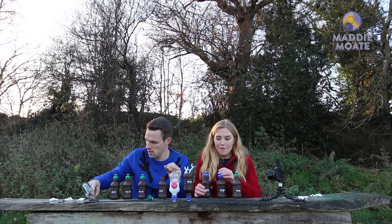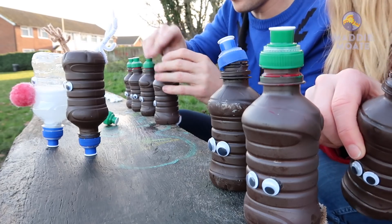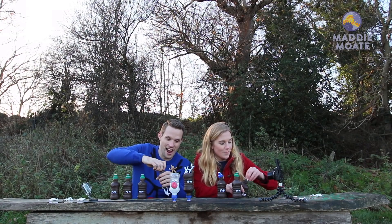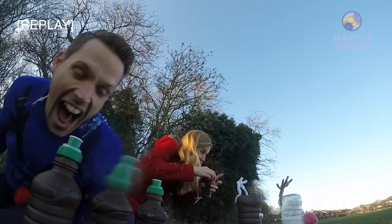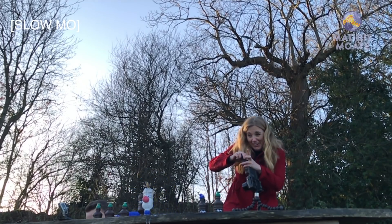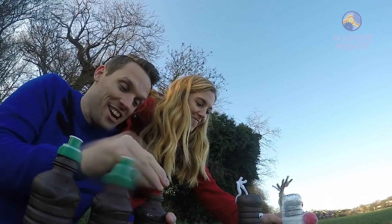And they're off! Most of them went in at once — boom! Rudolph's looking. I got absolutely covered.